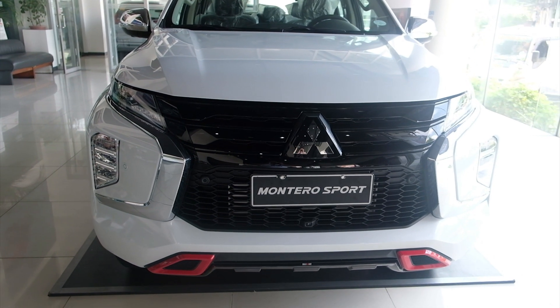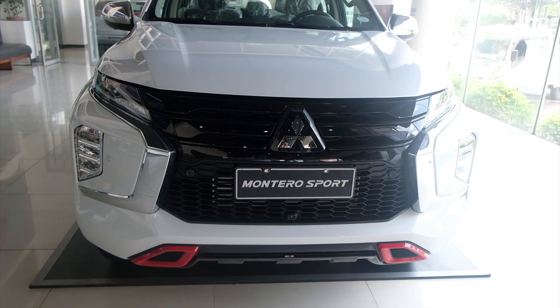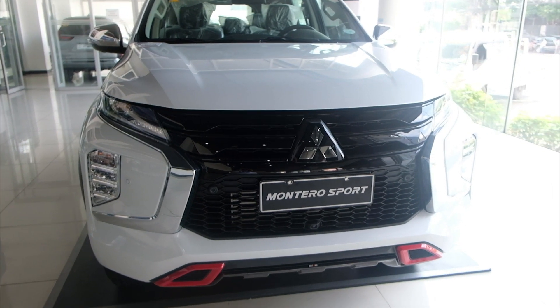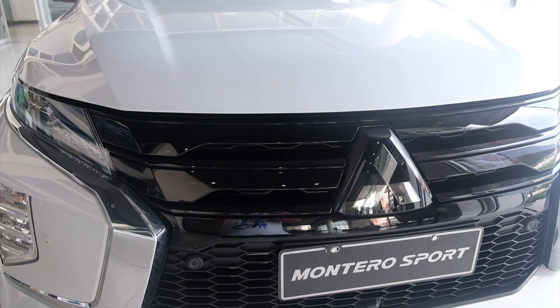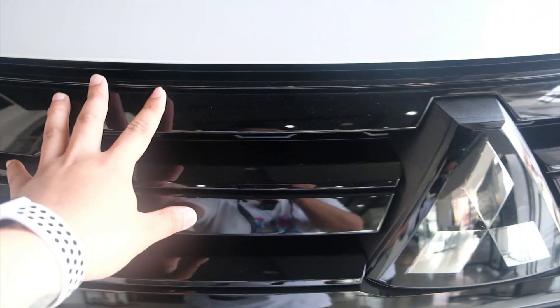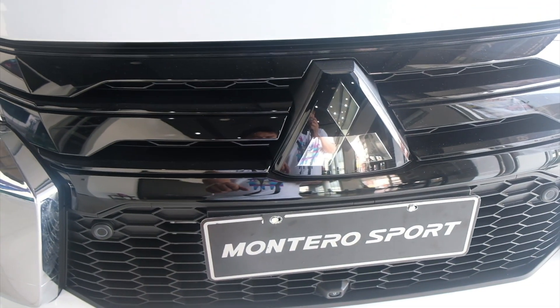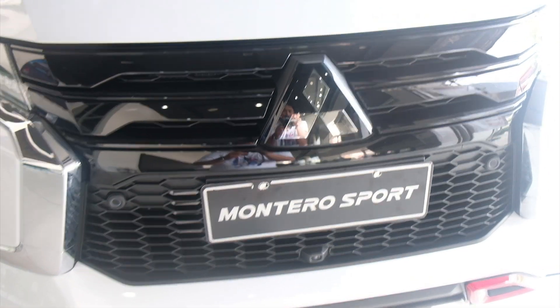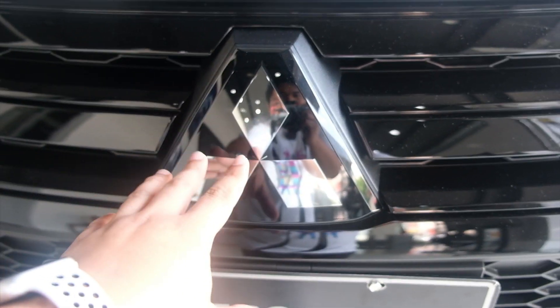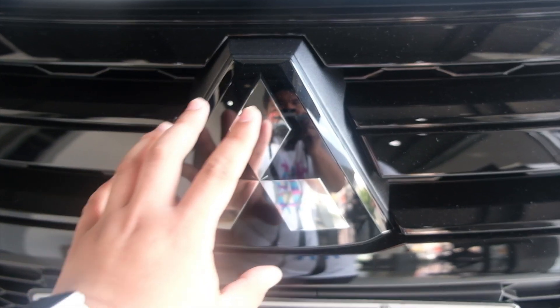Since magsisimula na tayo, sisimulan natin lagi dito sa harap, as always. So, Black Series, Rally Art Black Series. Dahil yung kanyang mga grill is Black. Tapos, syempre, yung kanyang emblem is hindi na siya naka-embose, para siyang glass. Kasi siya na yung radar na siya ngayon.